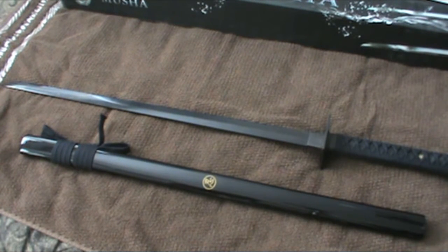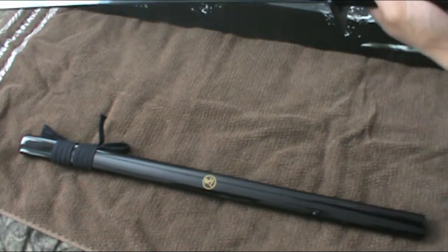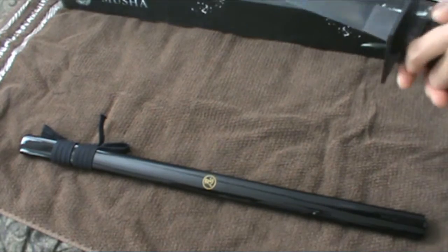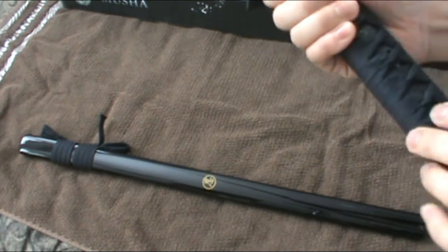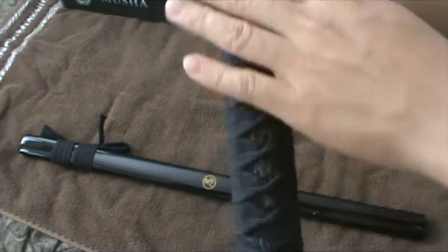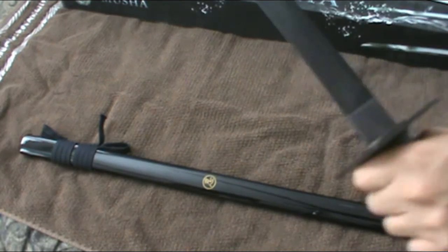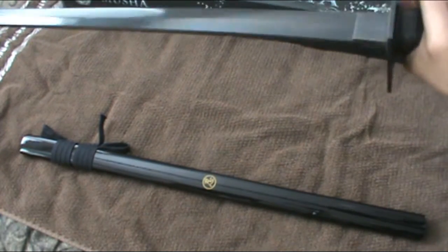This is a fully functional sword — it's full tang. You can tell by the little pegs right here, so it's a full tang, really sturdy. It doesn't wobble or anything. It's really nice, and heavy also — it's a good weight.